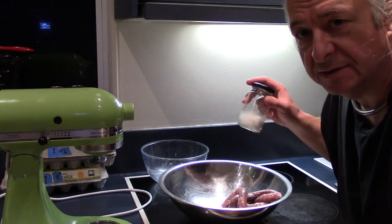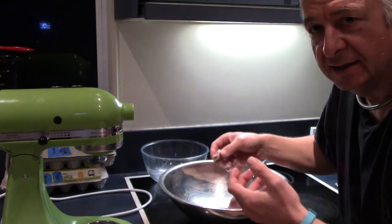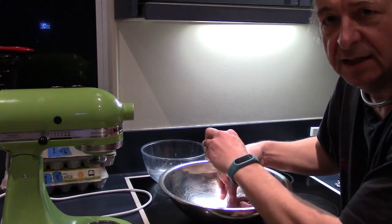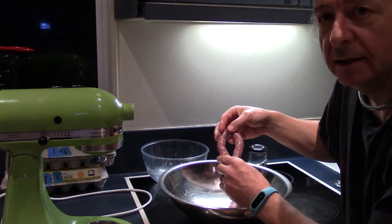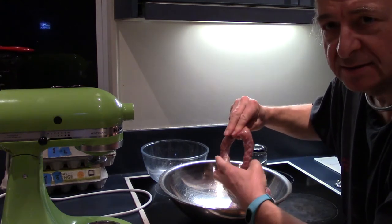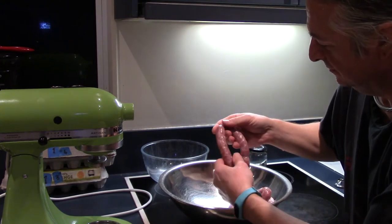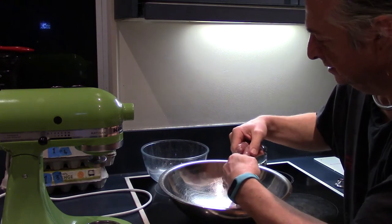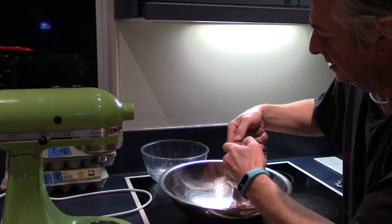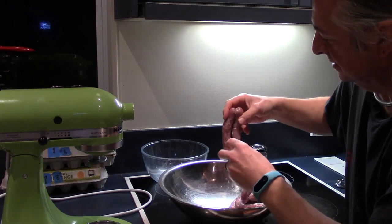I'd like to say this is the bit where I deftly twist these sausage skins into links. The trick is to sort of nip them, squeeze the filling out, and twist them. So we've got two of them, then we get the third one, squish that — and there are three links.